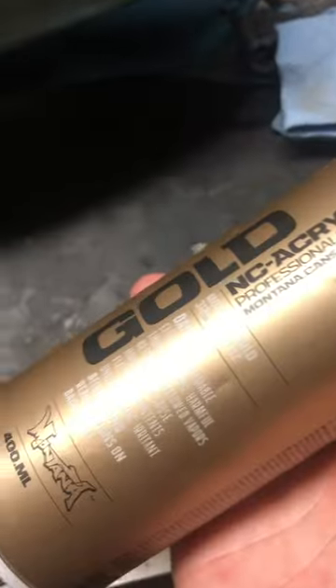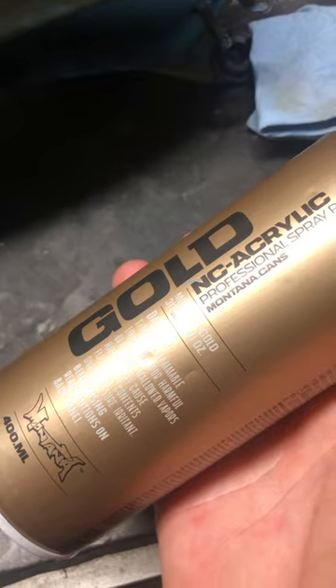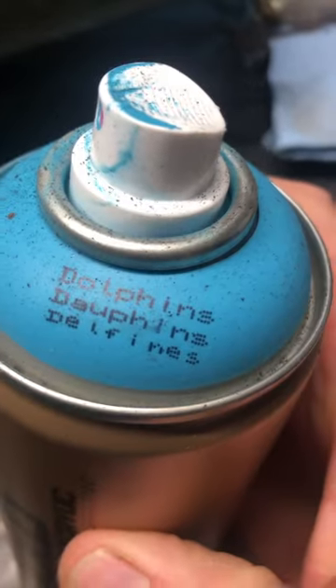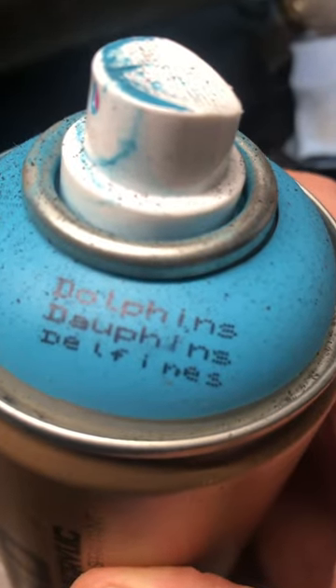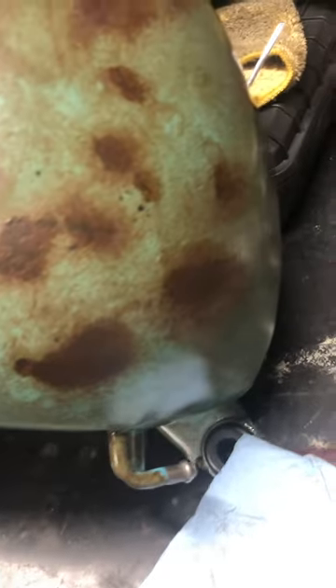Once it's done that, I've used an acrylic spray paint. I've used this, which is a company called Montana — Montana Cans. That's the colour I've used, which is like a bluey, greeny, kind of baby blue colour. And I've painted over the whole lot — that's over the mustard, over the whole tank, on top of obviously the primer coat.